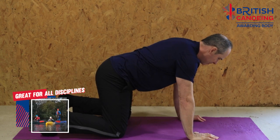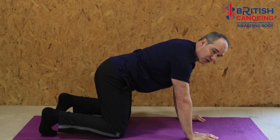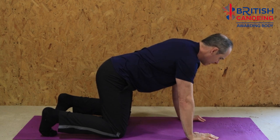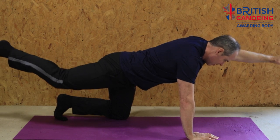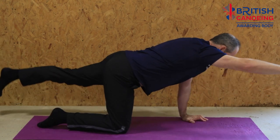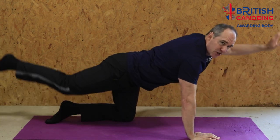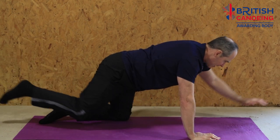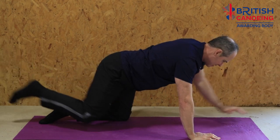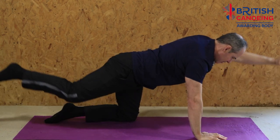Here we go. All we're going to do this time is extend the opposite arm and opposite leg. It gives us a coordination workout as well, so it's good for our minds. Opposite arm, opposite leg, nicely stretching out and trying to maintain a straight line. I want to make sure I'm not curving my back — that's just going to cause damage. So just come out nice and straight.